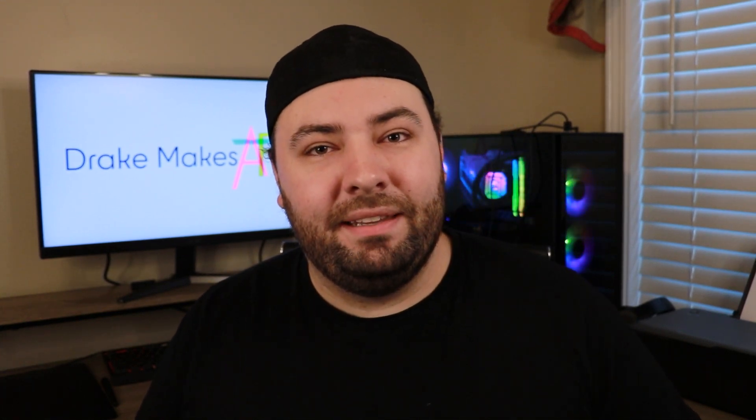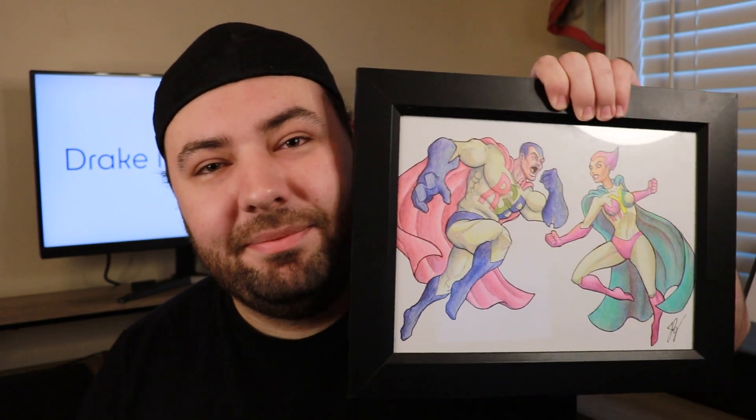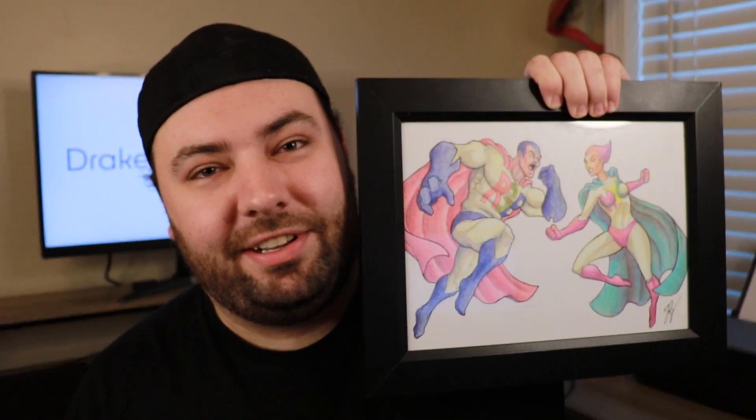Unfortunately, he does not offer that particular image. But if I could get my hands on the original, I could probably still make this idea work — if only I had bought it back when Jazza was auctioning off all his artwork.